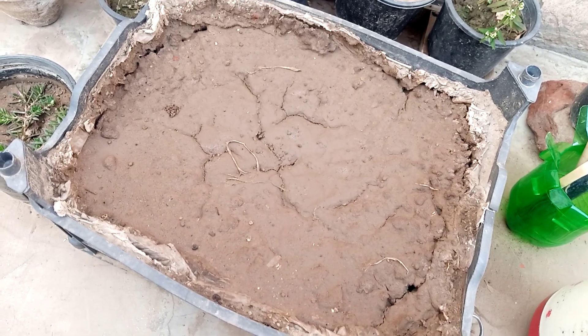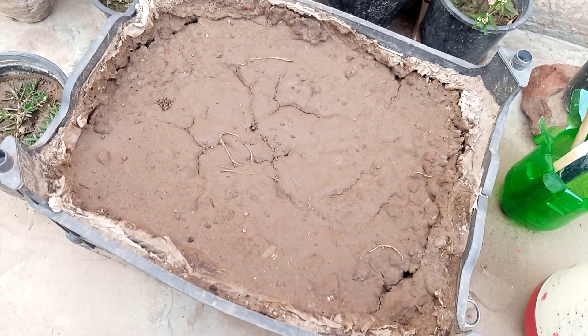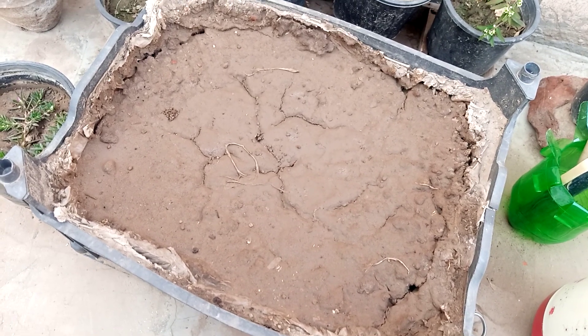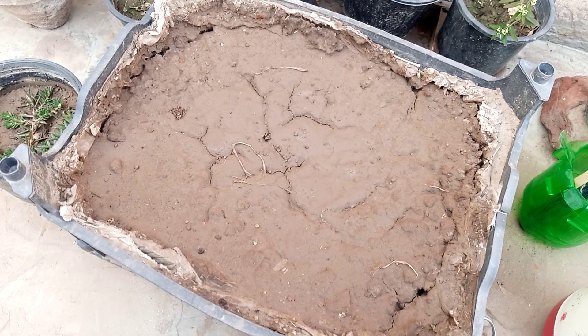Hello everyone, how are you? I hope you are all fine and good. Welcome all of you to my channel Plants Corner. My today's video is about how to grow potatoes at home and the process of growing potato at home without using seeds.